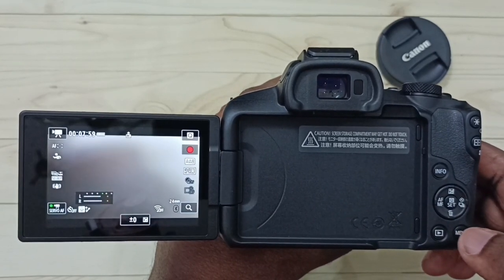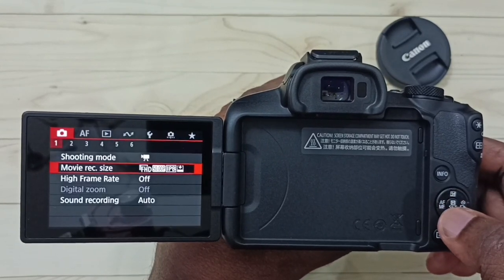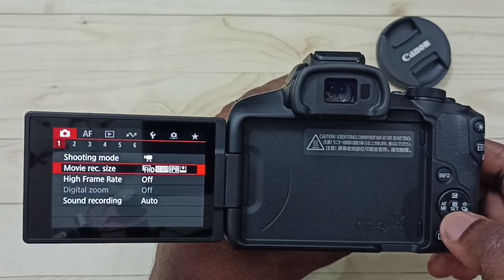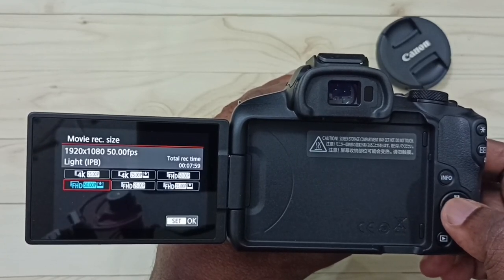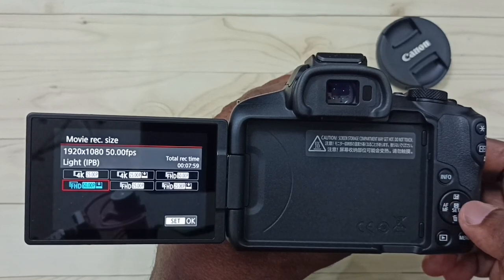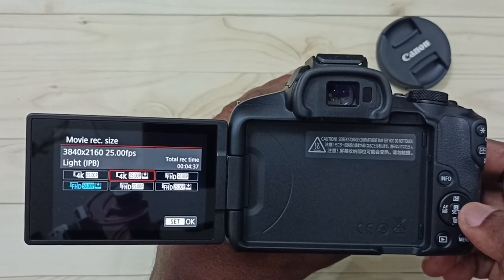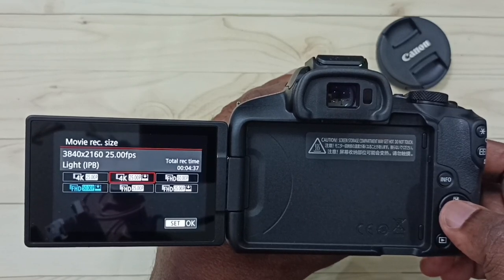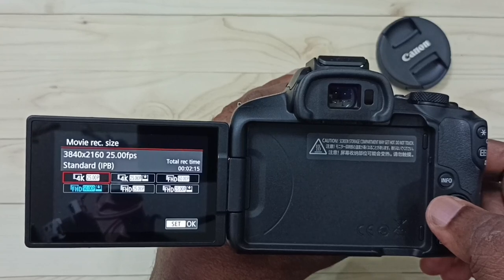Then press the menu button. Under the first tab, select option one. Under option one, select movie size. Here we can see four options — we have 4K Light IPB and 4K Standard IPB.